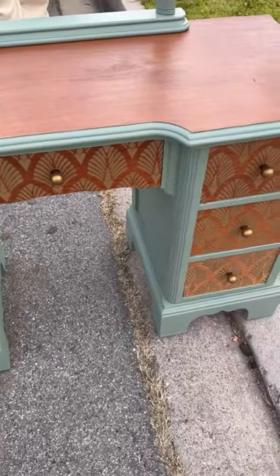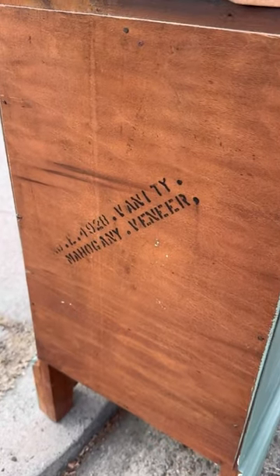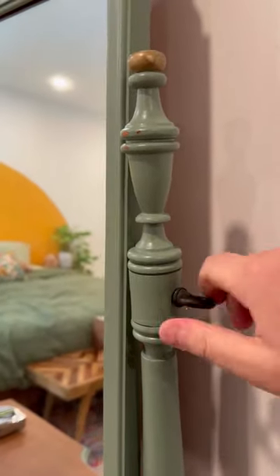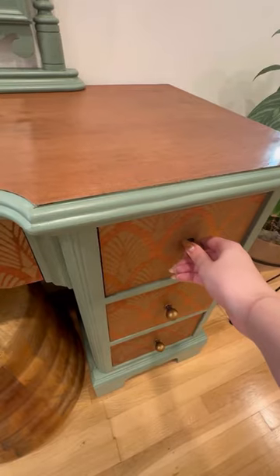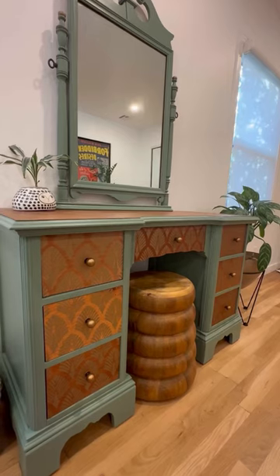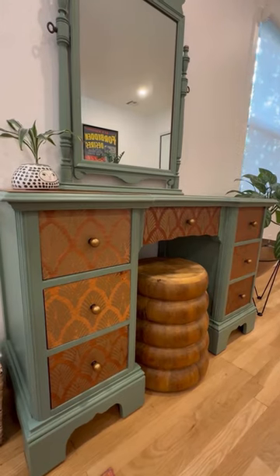So we've been looking for something with more storage and we found this online. It is a 1928 vanity that has been flipped. I have mixed feelings about furniture flips, but I do think that she did a really great job on this. I like the contact paper on the inside, but most importantly, it has a lot more storage.